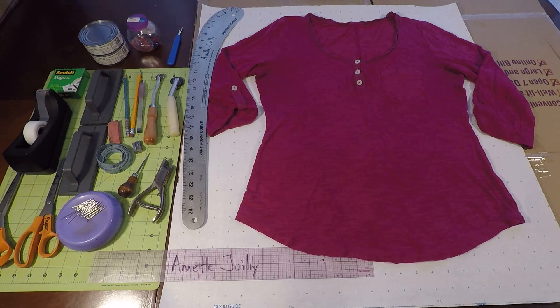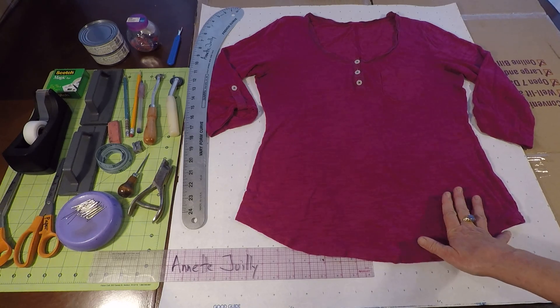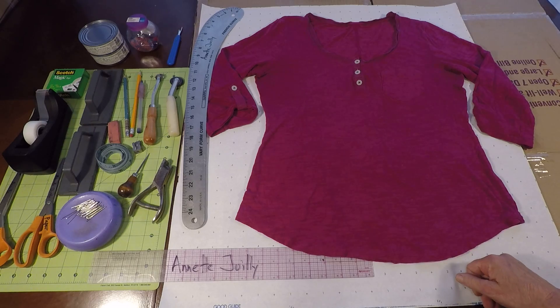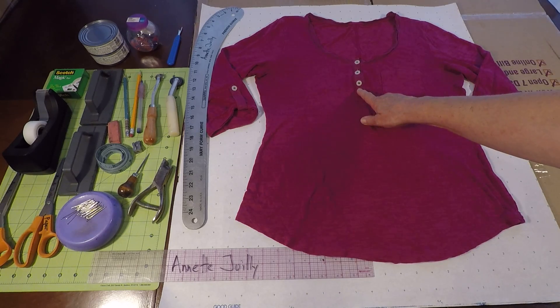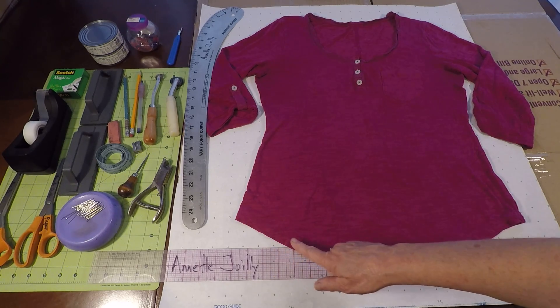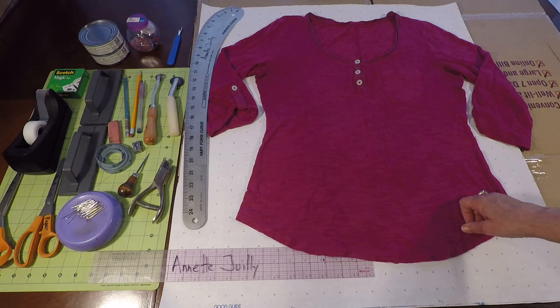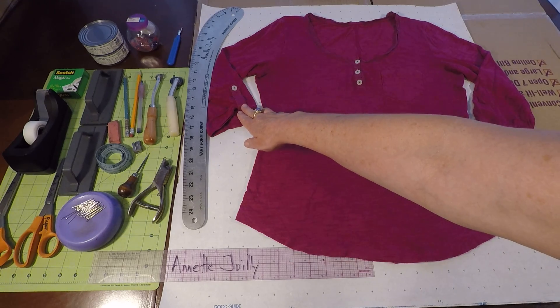Welcome to pattern making class. I'm Annette Julie and today I'm going to show you how to copy your favorite knit top. This top is similar to a t-shirt but it's a bit more styled. On this top we have a scoop neck, a henley placket, a patch pocket, a styled curved hem, and a three-quarter sleeve with a little tab.